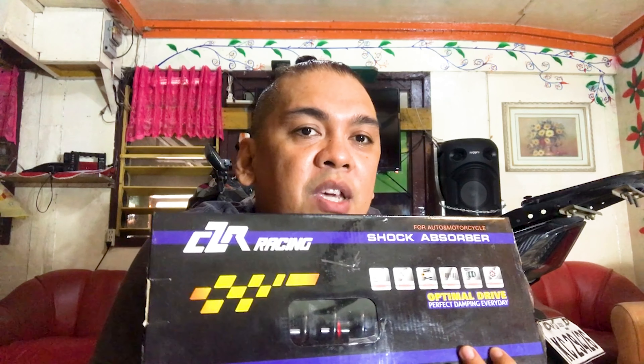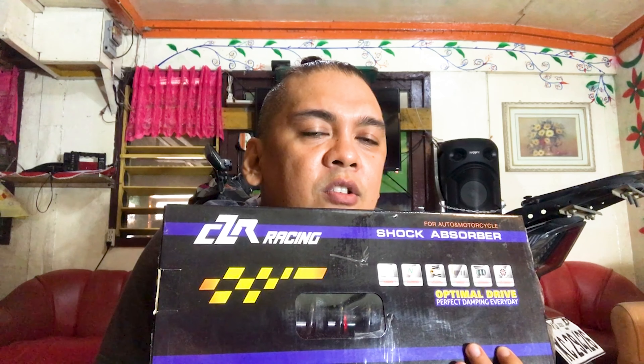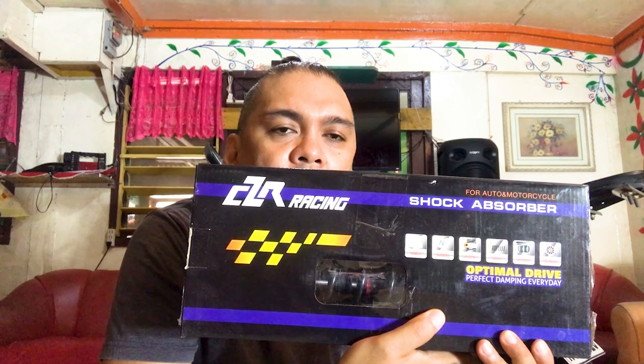The shock we're replacing with is a CZR Racing shock absorber for the Mio i125. This was purchased on Shopee during a sale. I think I purchased this for around 1,400 pesos. This is the shock absorber that we will be installing on our motorcycle.